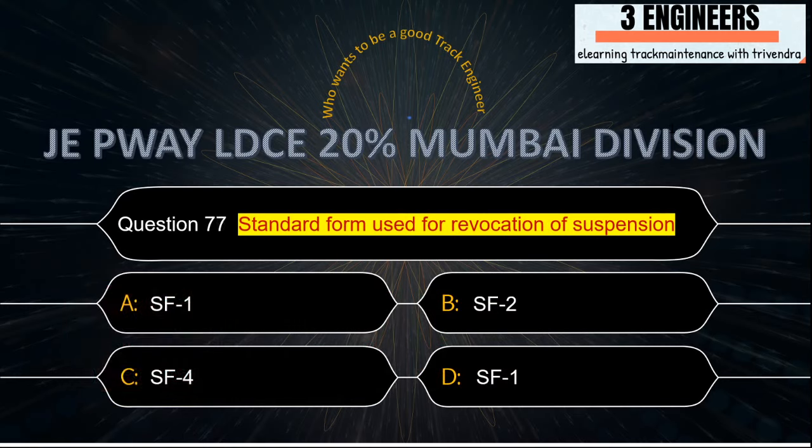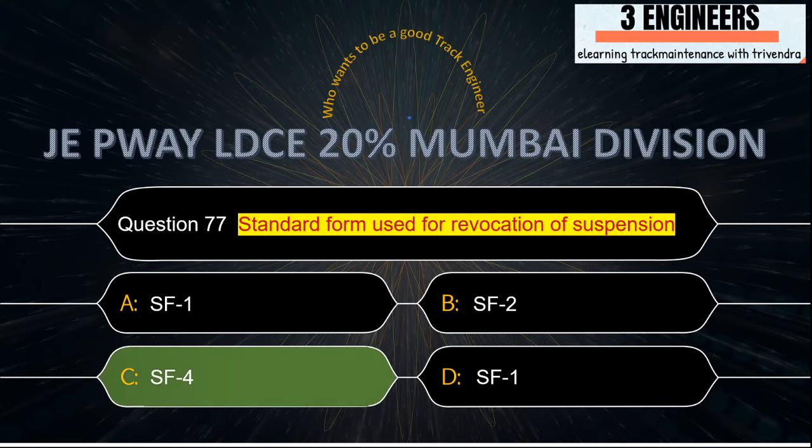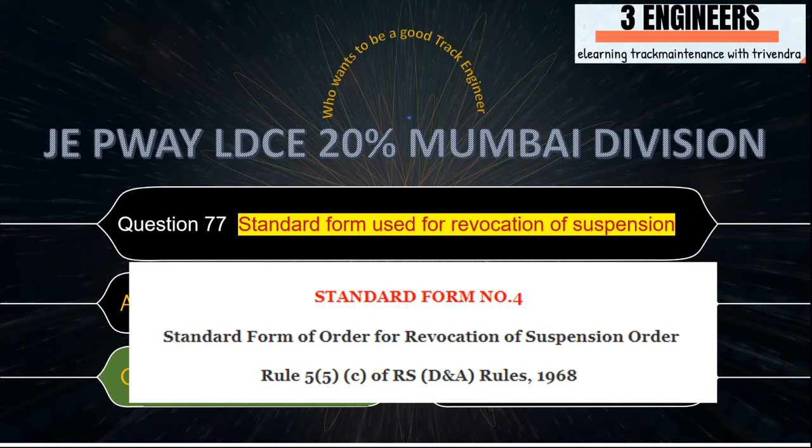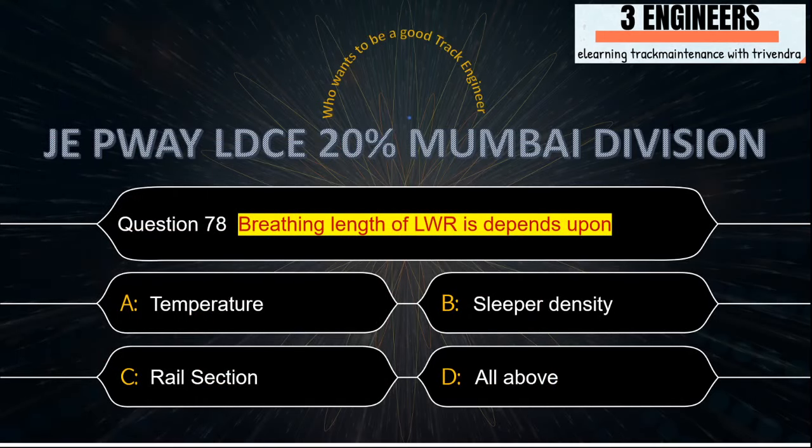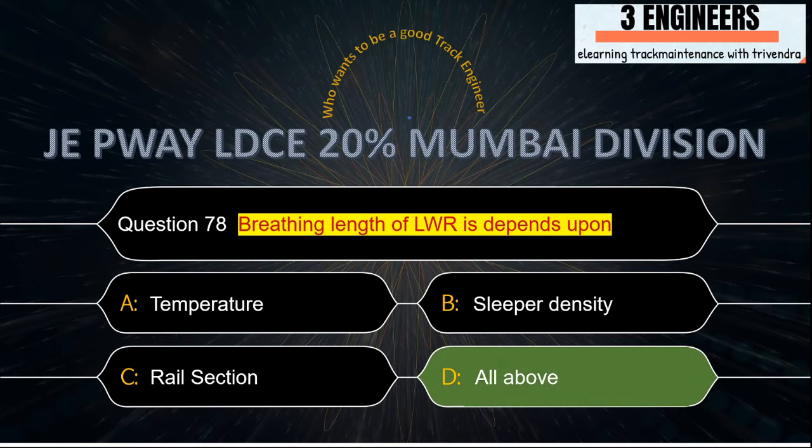Standard form used for revocation of suspension: the right answer is SF Power. This snap has been taken from the internet.